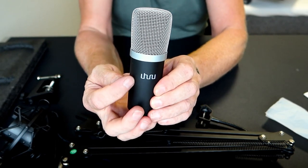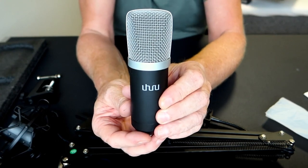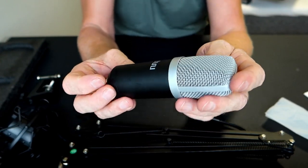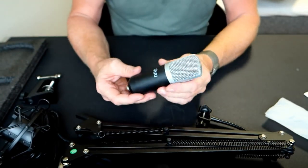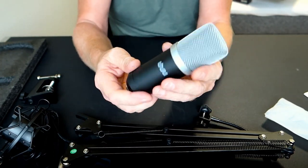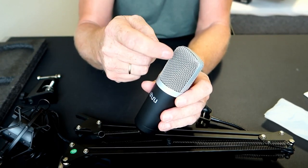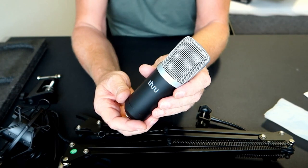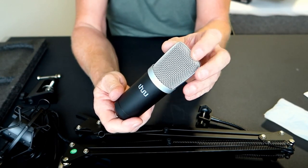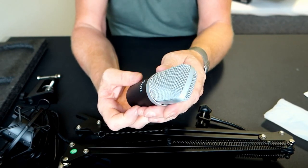The company is, like you can see, Uru or something like that — I don't know how they pronounce it, but I guess Uru is correct. Regarding the microphone, it's quite heavy actually, so it feels like a quality item. It's a 16 millimeter electric condenser transducer microphone, so it has an amazingly good bass response. You can use it for guitar, singing, whatever.